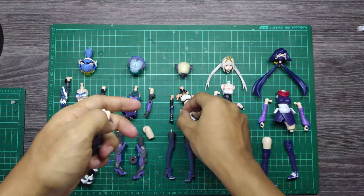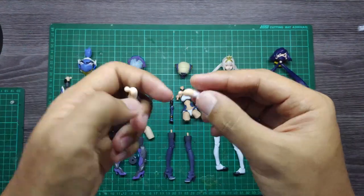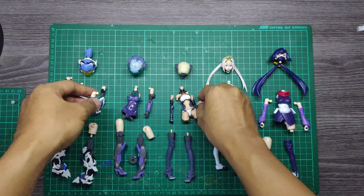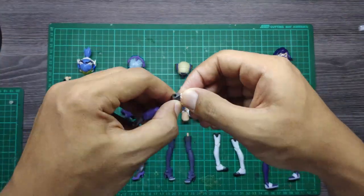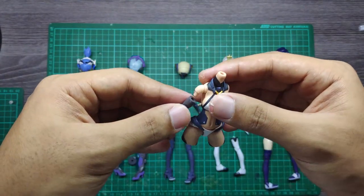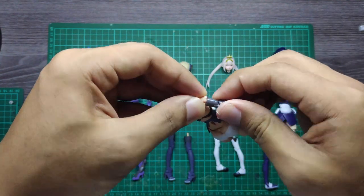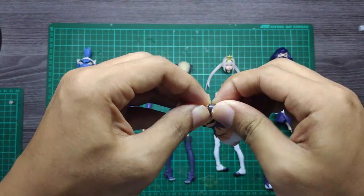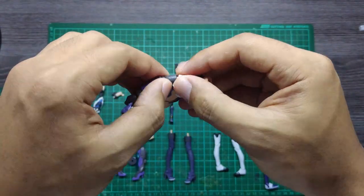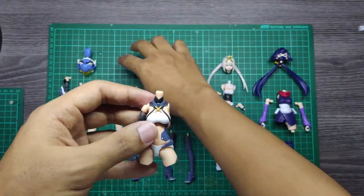Checking out the arm of the Frame Arms Girl — the ball joint size is different, but for the arm peg they are actually using the three millimeter size, so you can use the Frame Arms Girl arm for your Snell Shell GN-WOF. It's a bit tight at first but you can fix that. There's a small gap too but you can cover that up.